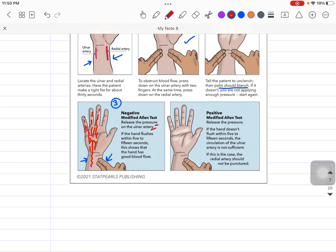Release the pressure over the ulnar artery and if the hand flushes within 5 to 15 seconds, this shows that the hand has good blood flow. In this scenario, you are good to go and can take the ABG from the radial artery.